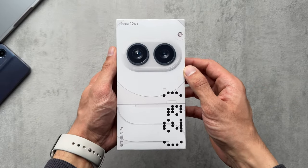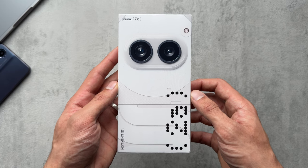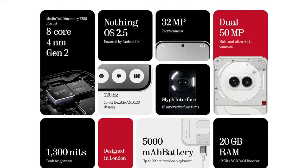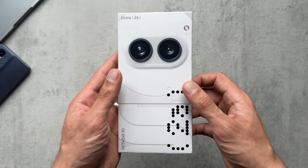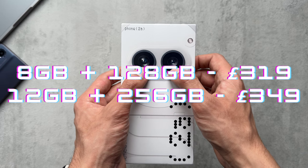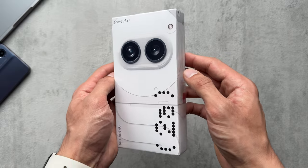Hey guys, welcome back to the channel. In today's video we're going to be diving deep into the much hyped mid-ranger Nothing Phone 2A. We'll be checking out all the specs and features and see what the phone is capable of. Here in the UK the phone costs £319 for the 8GB and 128GB base version, or £349 for the 12GB and 256GB version.